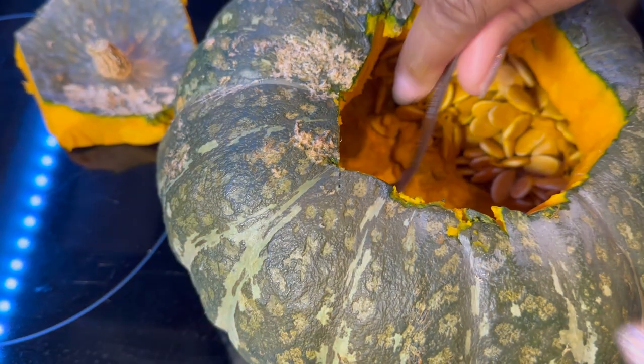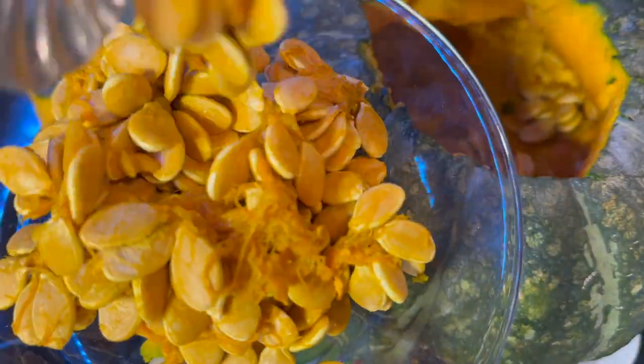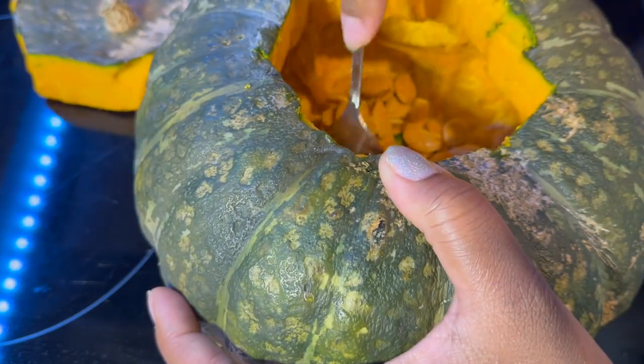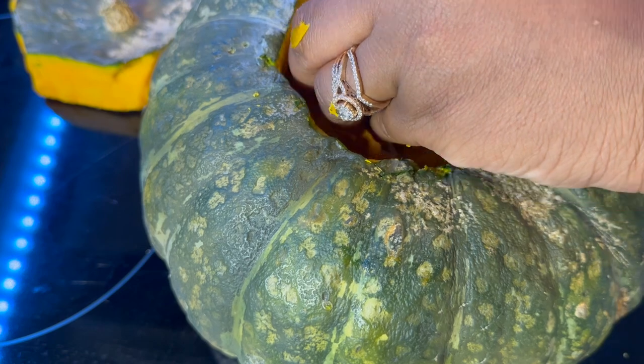Today we are going to make this delicious pumpkin soup. We're going to start with a pumpkin winter squash because it gives you the most meat. Right here I'm just taking out the seeds.